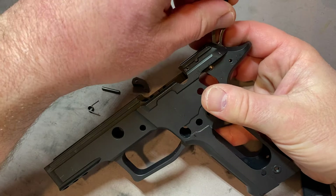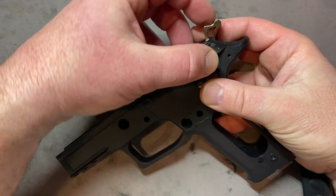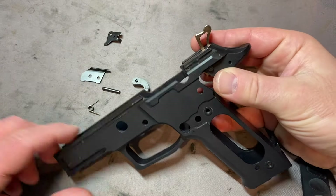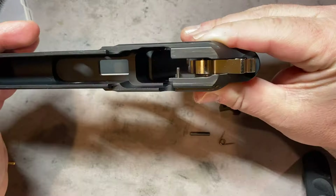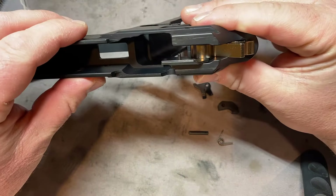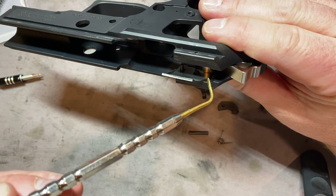Insert the hammer, and then follow that with the large pin. You will have to hold it because it will slide out of either side since there's no tension. This is just a quick overview of how the ejector, the sear spring, and the safety lever will go in, and the order that they will be put together. Place the ejector on the pin that is in the frame — it goes in the first hole, as you can see — and then it just slides in and sits next to the hammer.